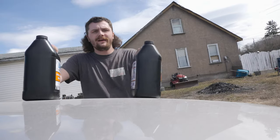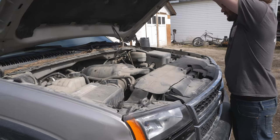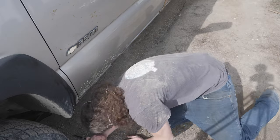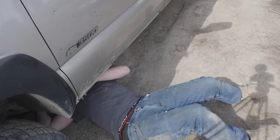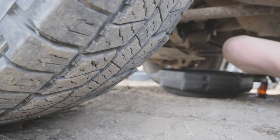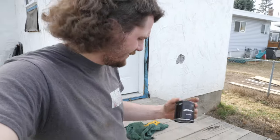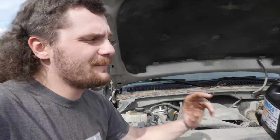First on the list: oil change. With new oil, I've got a new filter to throw in there as well. Oil filter is replaced, the drain plug is put back in, and now it's time to top this thing back up.